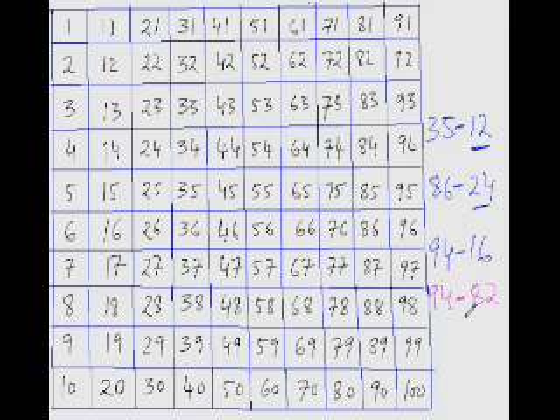When the number being subtracted is quite large and the gap is not much, jumping down 10 would be very tedious. The best way is to jump up 10 instead. For 94 minus 82, ask yourself: how much do I need to add to 82 to get 94? Jump up 10 from 82 to get 92, then 92 plus 2 is 94. So the answer is 12.